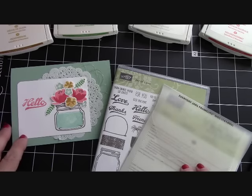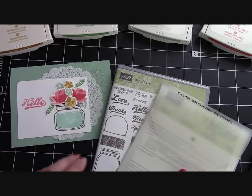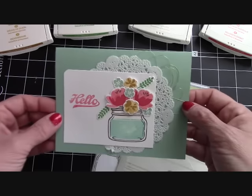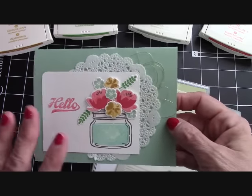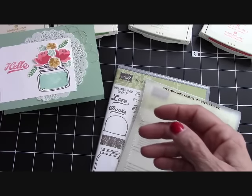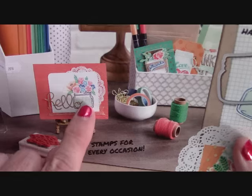Hello again everyone, Joanne here with stampinginthevalley.com and welcome to my craft room this afternoon. Today we're going to be making this beautiful card with our Jar of Love bundle from the annual catalog. Look how pretty that came. I can't take the credit for the design of this card because I was looking at the front of our annual catalog and this is where I got my inspiration.